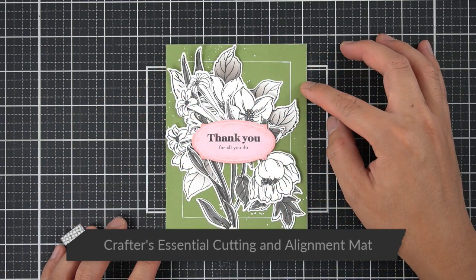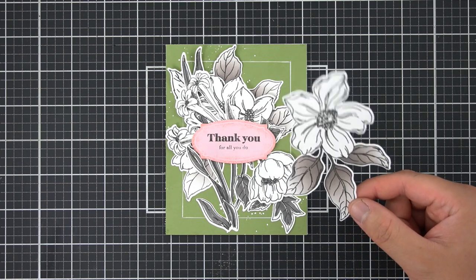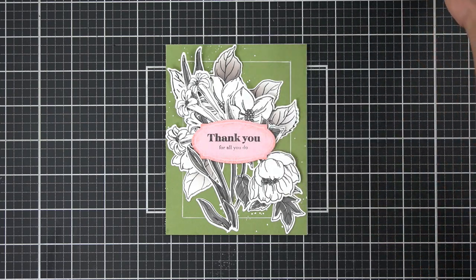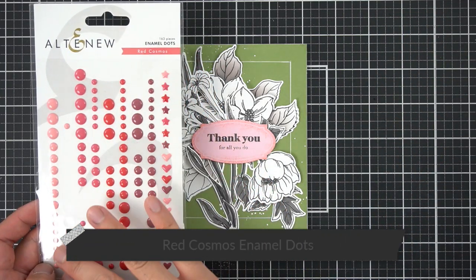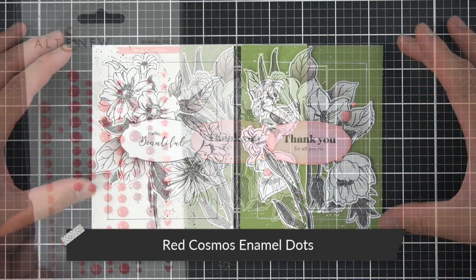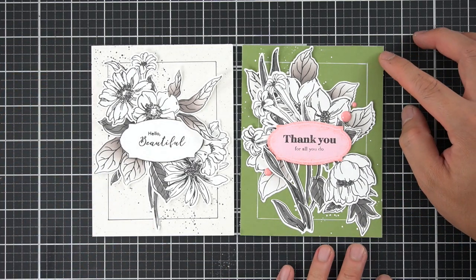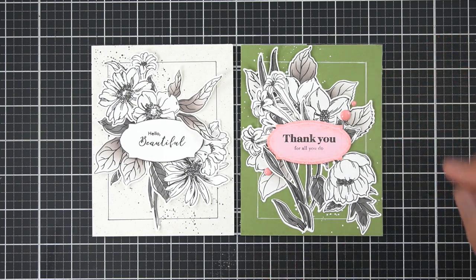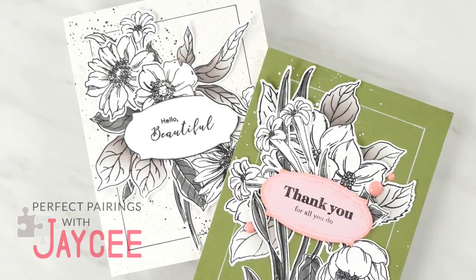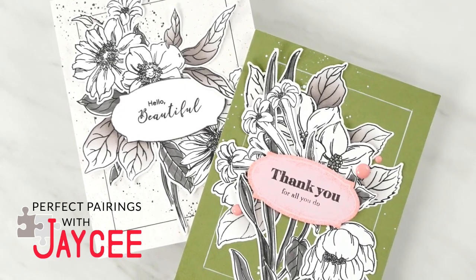I did a second iteration, just adding a little bit of color in color block style. The only piece I didn't use for both cards was one image, so I'll just put it in my stamp packaging for a different project. To finish my card, I'm using a little bit of the Red Cosmos enamel dots in frosty pink. That finishes my two cards using the Hello Beautiful Craft Your Life project kit and the Wild Flora stamp and die bundle, incorporating the Apothecary Labels for that sophisticated botanical-like packaging vibe.